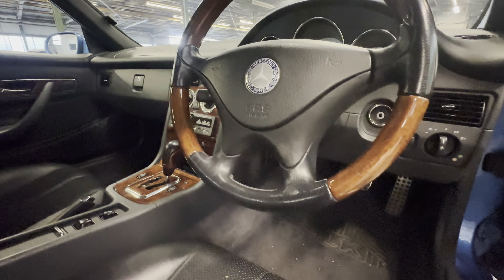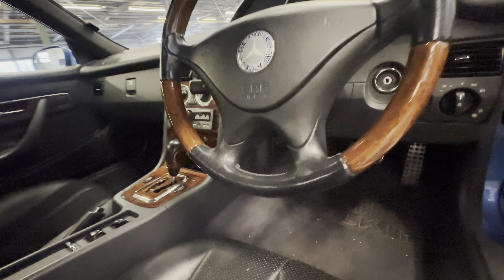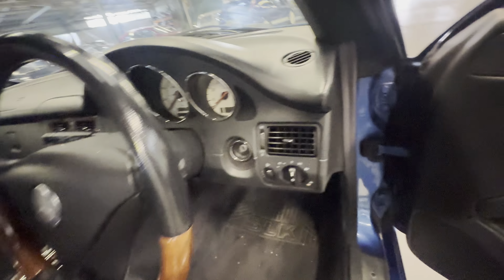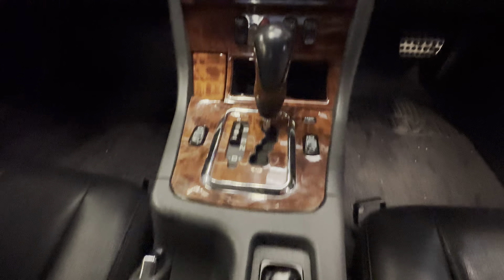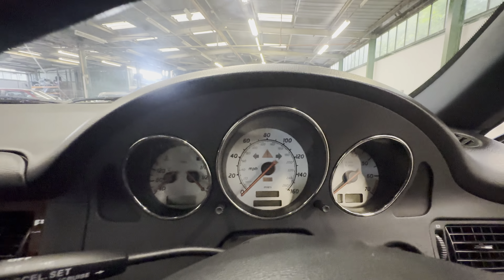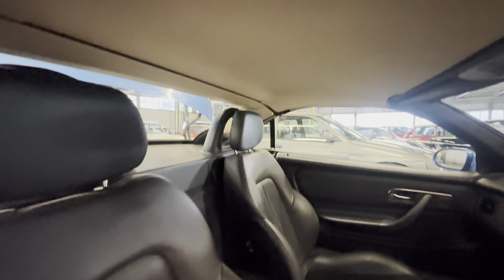A little bit of creasing on the seat but no rips, no tears — it's right for the year and the mileage. You've got a lovely half-wood steering wheel with no lacquer peel at all to the wood. A little bit of cracking there on the bottom half but no lacquer flaking off. Really nice and tidy across the dashboard — no cracks at all. A different head unit has been fitted; the original is not in the boot. All nice and tidy down there, dials are nice and clear, easy to read.